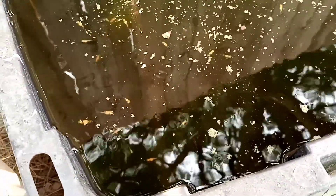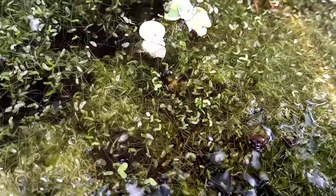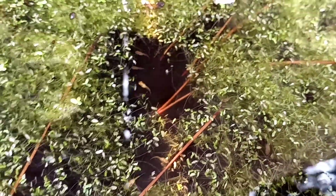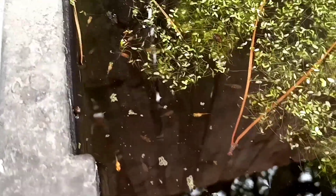Didn't realize there were this many babies in here, but there are — lots and lots. They're even swimming through the duckweed — there we go, there's a whole bunch of them. They're everywhere you look. These little guys are just breeding like crazy in this tub. I guess because of that moss being down there, it's a little easier for a lot of them to survive.